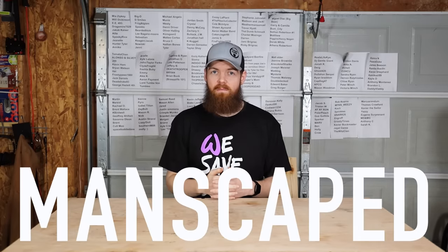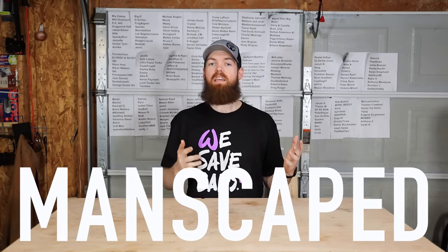Alright guys, so today we are going to be testing five different tools from Amazon. But before we do that, this video is sponsored by Manscaped. If you don't know, Testicular Cancer Awareness Month is coming up, and because of that, Manscaped has teamed up with the Testicular Cancer Society, so a portion of all sales will be donated to the Testicular Cancer Society.